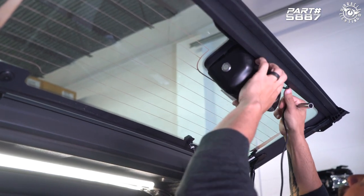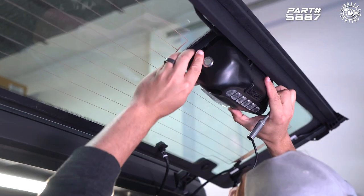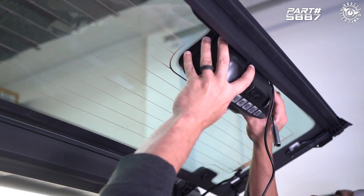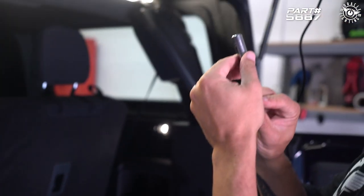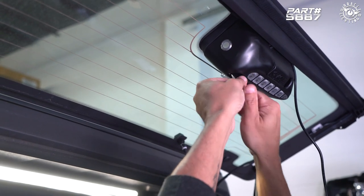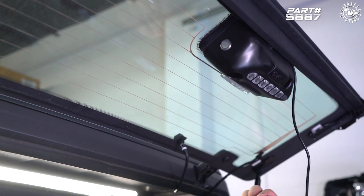We're going to take our wire and just run it to the passenger side where our power source is, then just line up those studs and push that on like so. Then take our nut and install it onto the stud up here.